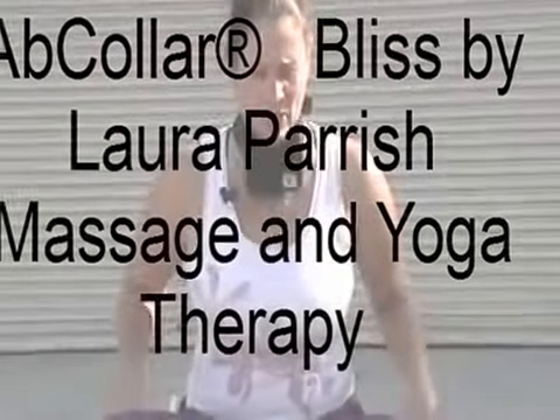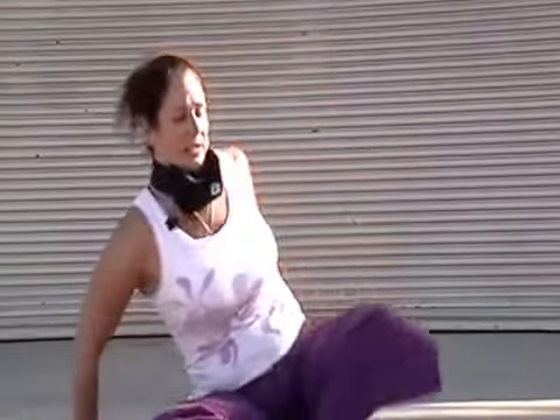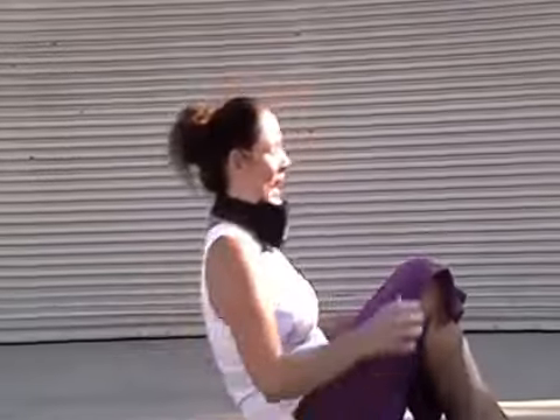This particular pose will really engage the obliques and the hamstrings. It's very important that you keep the spine completely straight in this, and this collar will help you in doing that. So we lay on our back.